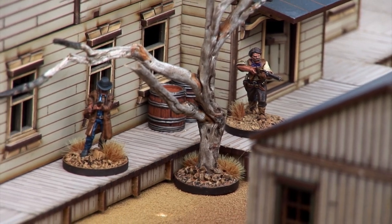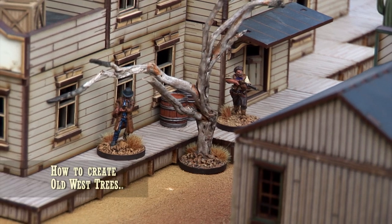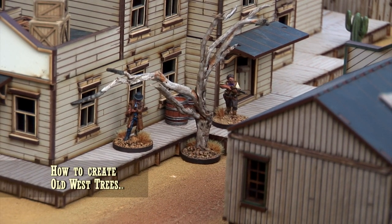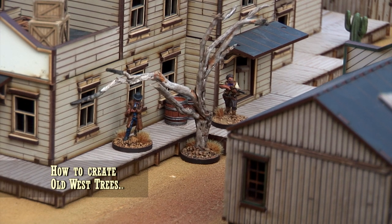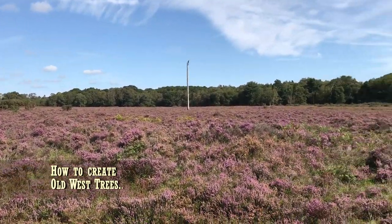Hello and welcome to Tumbleweed Tabletop Gaming. Today we're going to be having a look at how to make one of these little skeletal Old West trees that you can see on the screen here. You can make these very cost effectively just by drawing upon some local resources.